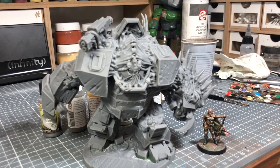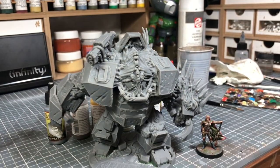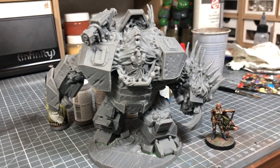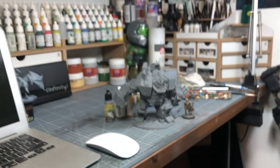This is a miniature which is going to be used for demo games in conventions. Next week, we have a big convention in France, at Cannes. Will you be there? Yeah, I will be there. If you are going to Cannes, just come to say hello. If you have any questions about painting, I will be there. And we are going to try the Project X.